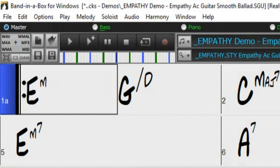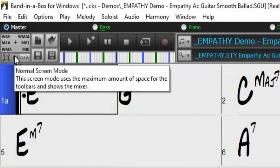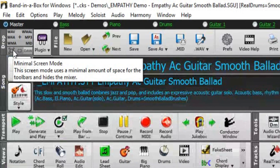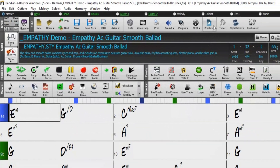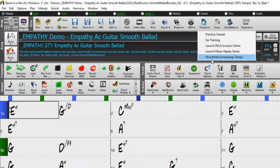To access the woodshedding dialog, switch the Band in a Box GUI to normal screen mode so you can view all the buttons. Now under the Practice drop-down menu, near the top of your screen, select Woodshed Increase Tempo.